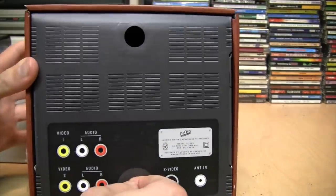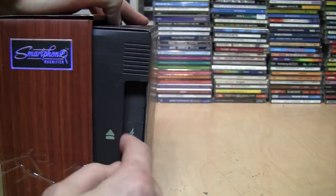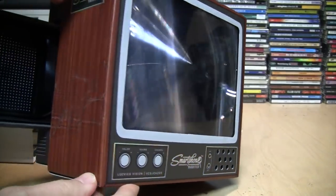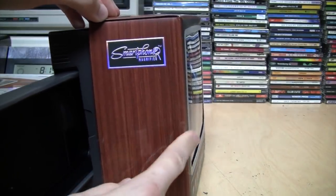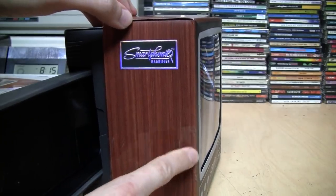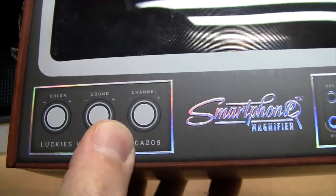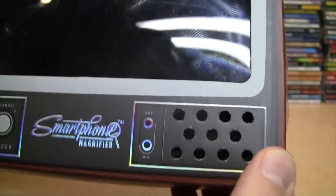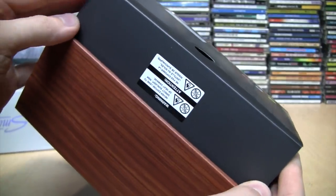It has fake cooling vents in the back. That's how it works — it pulls out and then you put your smartphone in there in this pocket. On the front we have fake controls for color, sound, and channel, plus aux and microphone inputs, and a little hole for the sound to come out of your smartphone. Nothing on the bottom except some fake rubber feet. Surprisingly they didn't try to put fake rabbit ears on the top — it just has a warning sticker.